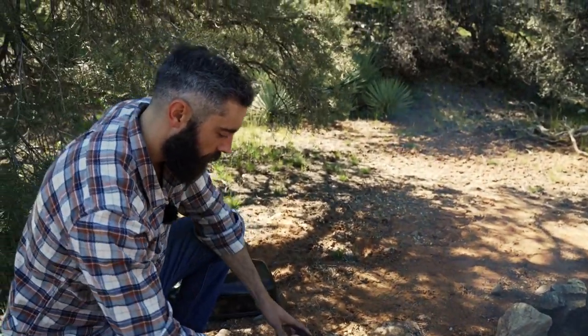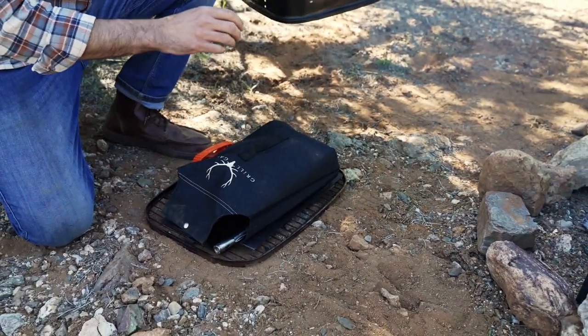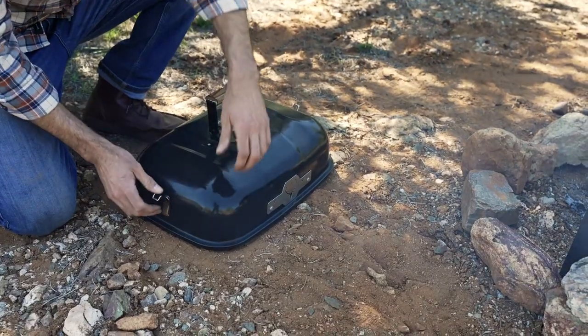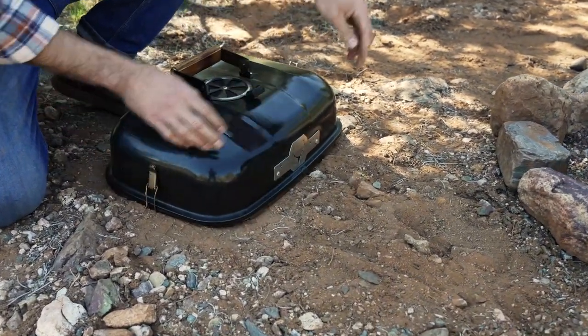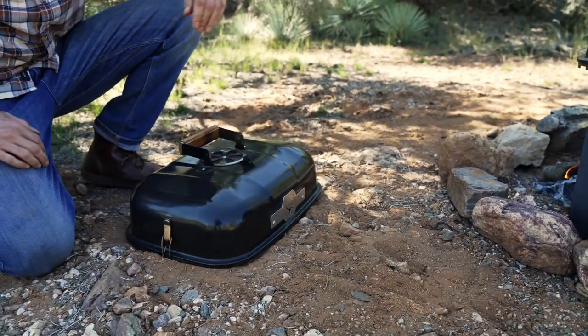We have room in here for all of our parts and accessories. Make sure that fits in. We're good to go.